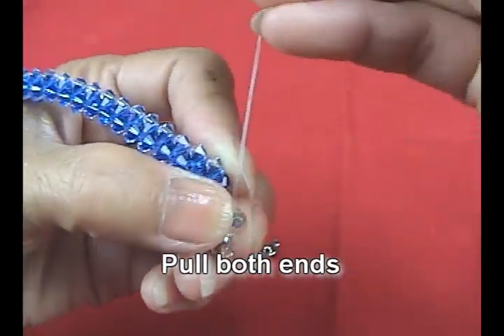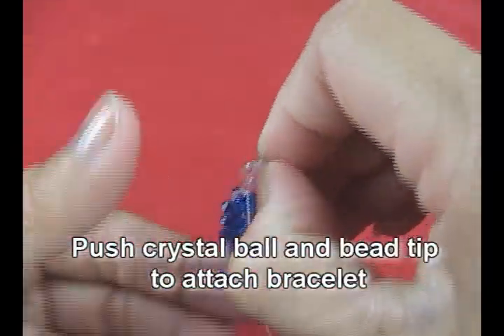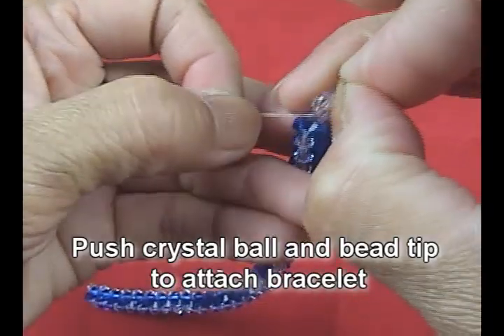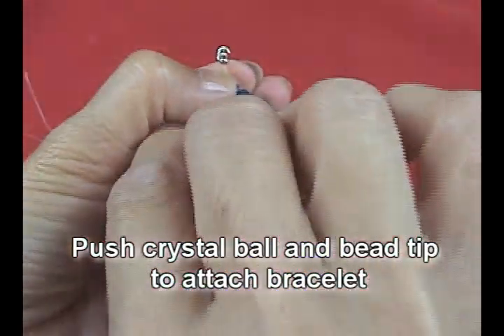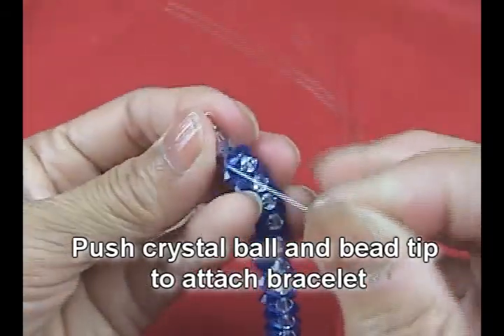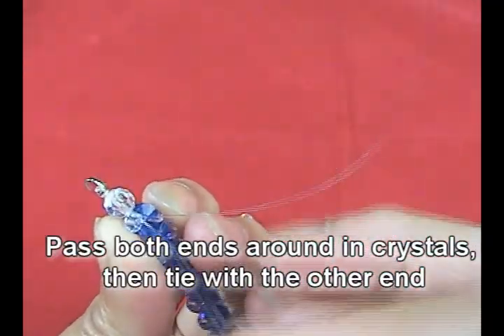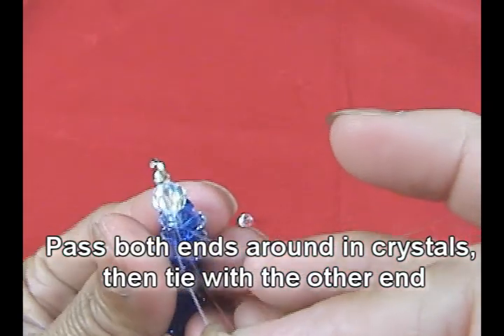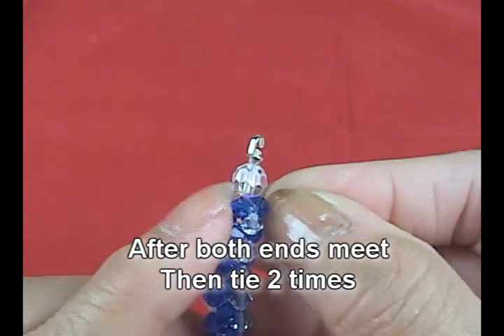Pull both ends and try to push the crystal ball and the bead tips to attach the bracelet. Then pull the line. Now we will pass both ends around and put in the crystal on the bracelet.